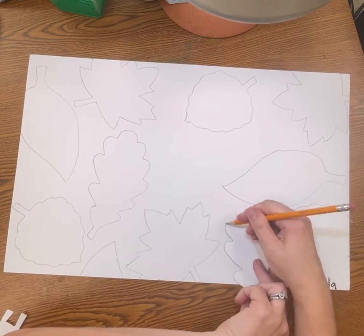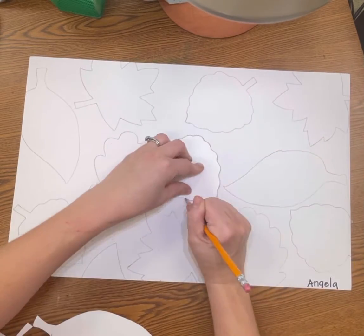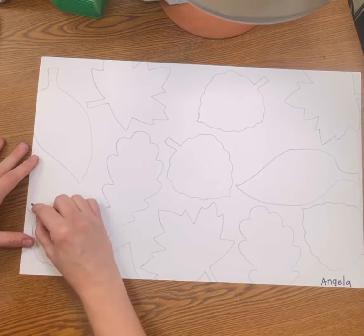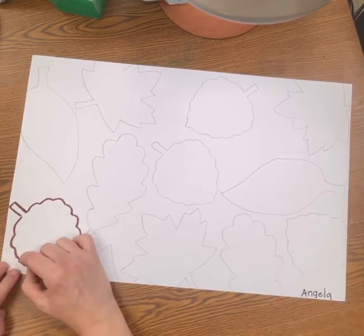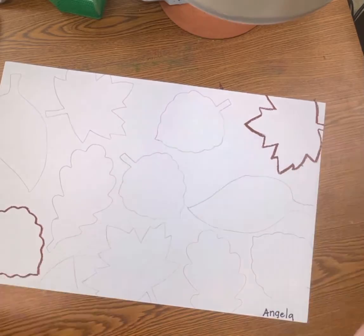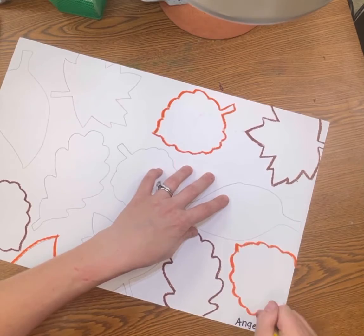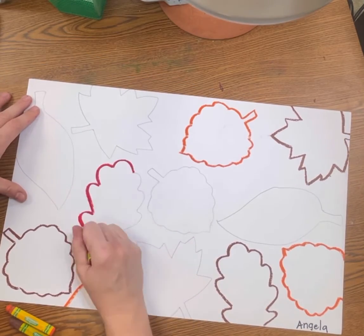Just fill in all of the spaces until you run out of room. If you can't trace three of each, that is okay — just fill in the space until it looks something like this. After we have traced our leaves, we are going to use warm color oil pastels to trace the pencil line that we used.